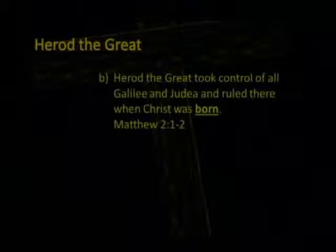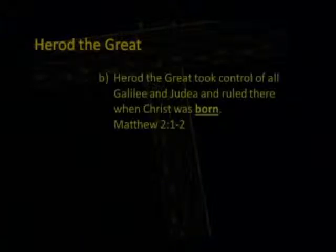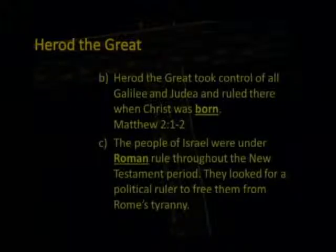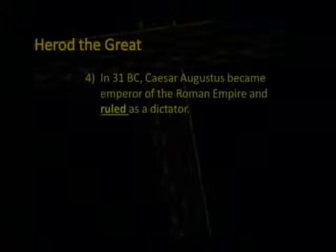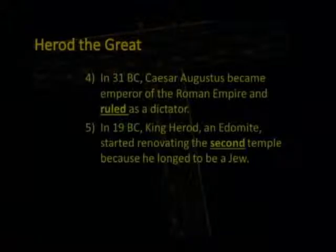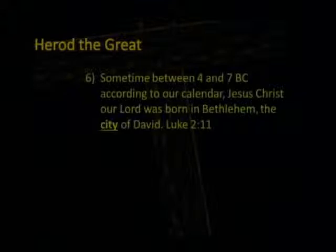Herod the Great took control of all Galilee and Judea and ruled there when Christ was born (Matthew 2:1-2). The people of Israel were under Roman rule throughout the New Testament period and looked for a political ruler to free them from Rome's tyranny. In 31 B.C., Caesar Augustus became emperor of Rome. In 19 B.C., King Herod, an Edomite, started renovating the second temple because he longed to be a Jew. Sometime between 4 and 7 B.C., according to our calendar, Jesus Christ our Lord was born in Bethlehem, the city of David (Luke 2:11).